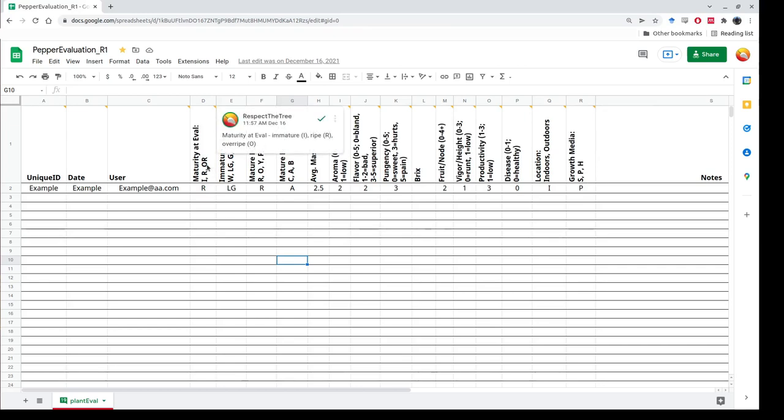We've got quite a few different evaluation criteria. We have maturity at evaluation — whether it's immature, ripe, or overripe — with single-letter codes to make your life easy. We also have immature fruit color, which can be white, light green, dark green, or just regular green.